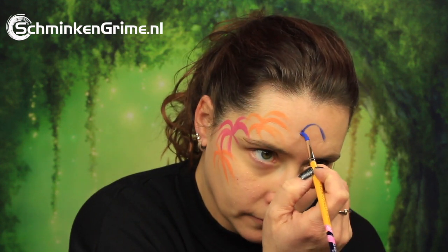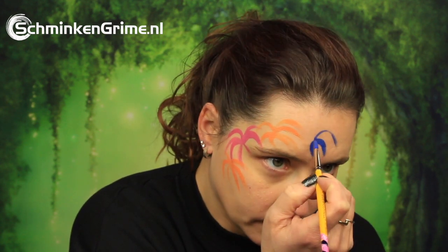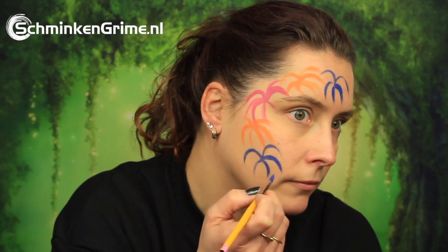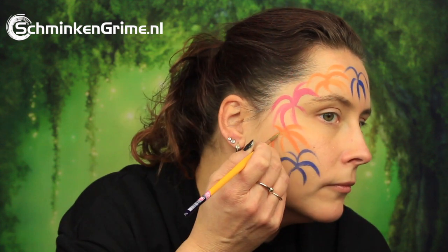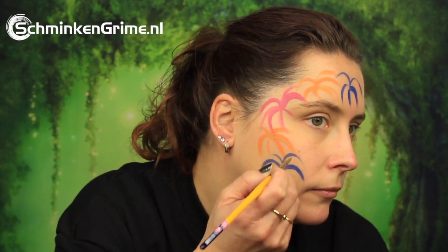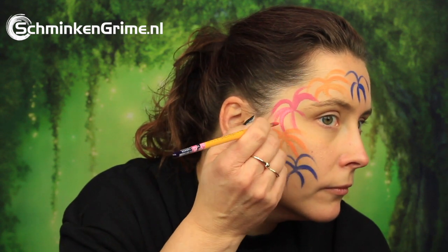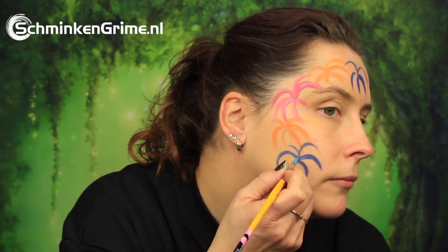Fireworks are pretty easy to paint as you can see, and to make them into real looking fireworks we are going over all of these basic colors with a metallic. So there is orange and gold, this is pink and a metallic pink, and over the blue we will put a light blue by Meron.